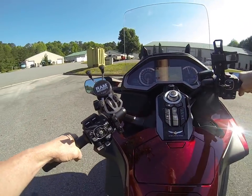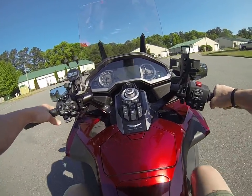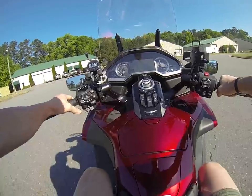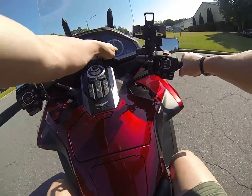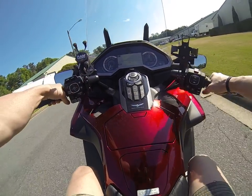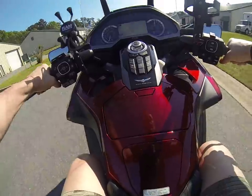This is a 2018 with about 9,700 miles on it. It's a six-speed tour model. So right now it's in tour mode. In fact, we'll go down to rain mode and I'll show you just how calm it is.